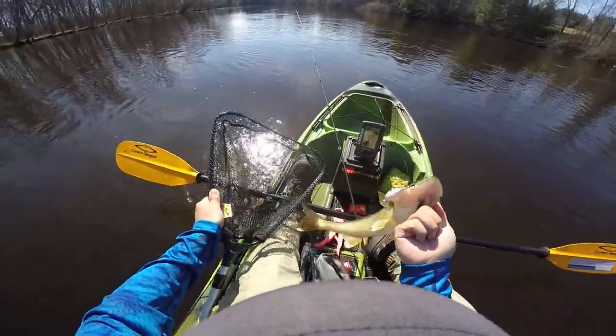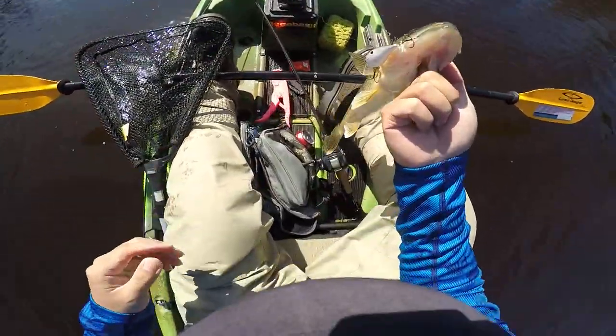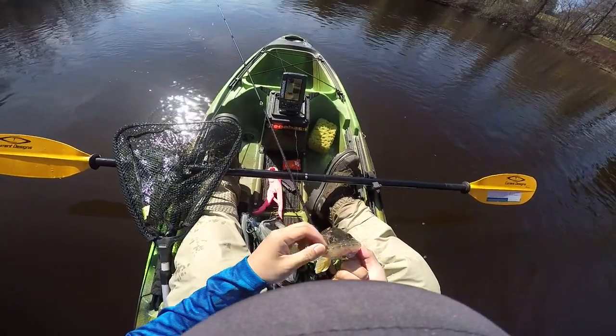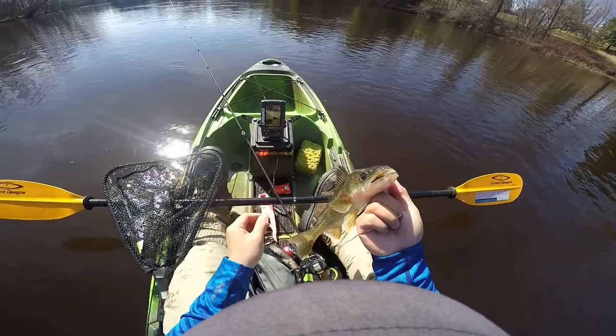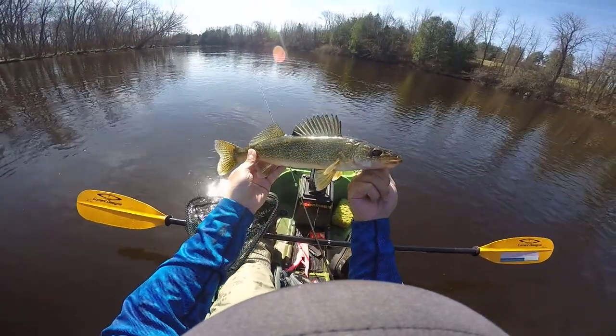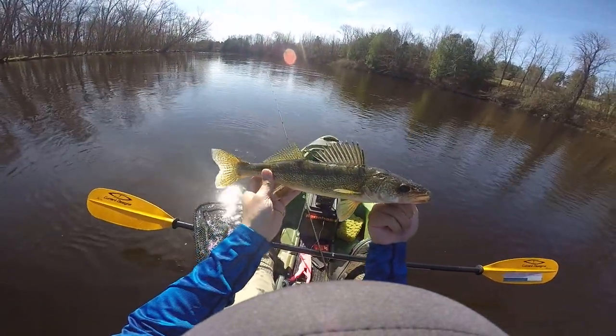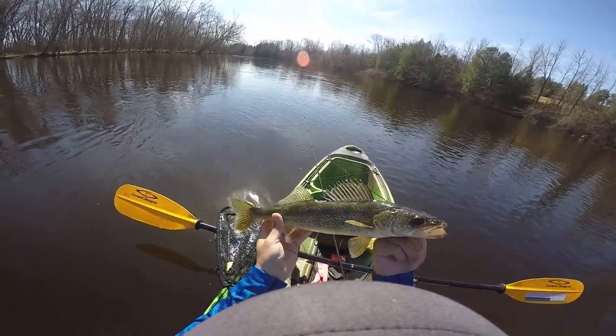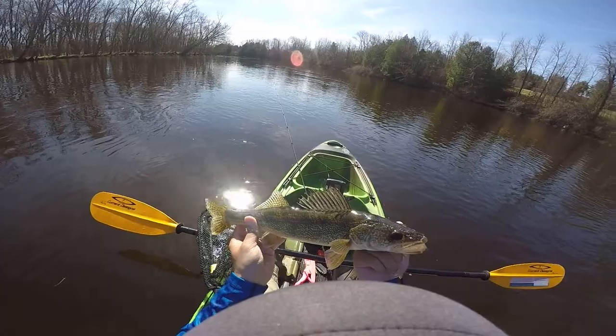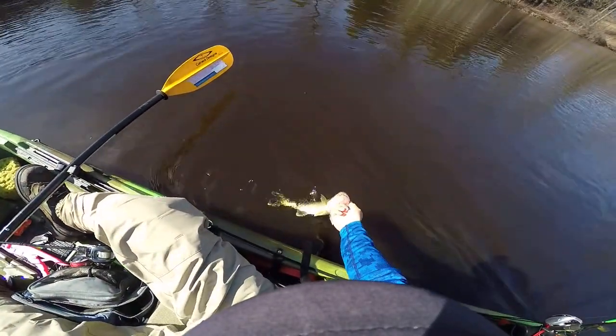I'm just going to drop the net in the water. I'm going to put my pliers on here. Beautiful fish, about a 13 incher. Good eating fish right here, but I think this guy is a little bit too small to bring home. I'm going to let it go.